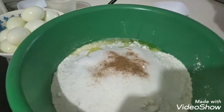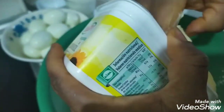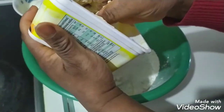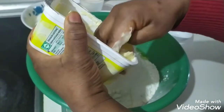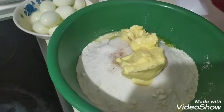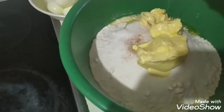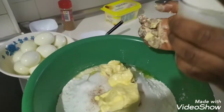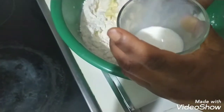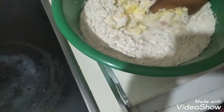Then I go with my margarine. I have used some of it before so it's not a full 500 grams — about 300 to 350 grams for a kilo of flour. Then I go with my milk. It's normal milk. If you don't have liquid milk, some people use water, but I prefer using milk — one glass of milk for one kilo of flour.